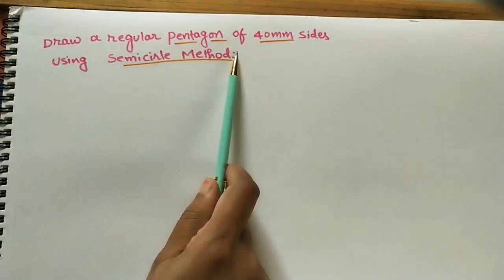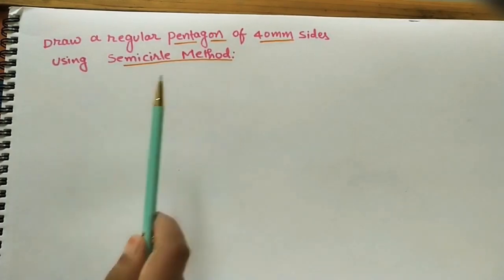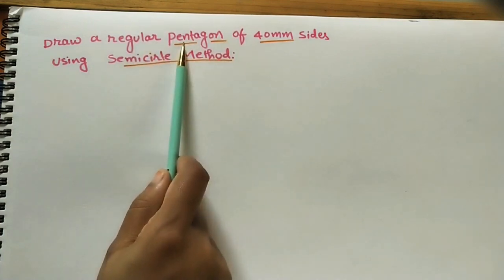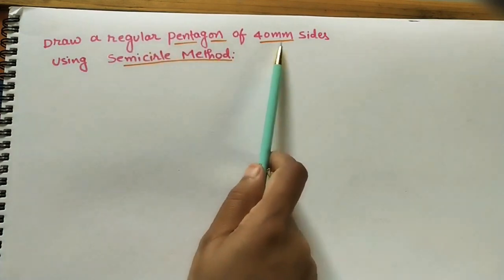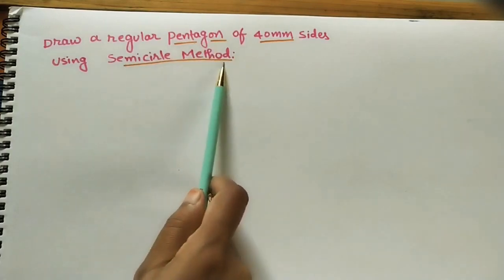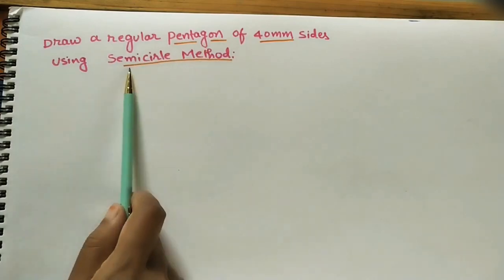Here is how to draw a regular pentagon of 40 mm side using the semicircle method. A regular pentagon means all five sides have equal length — that is 40 mm or 4 centimeters. We are constructing this regular pentagon using a semicircle, which is why this method is called the semicircle method.